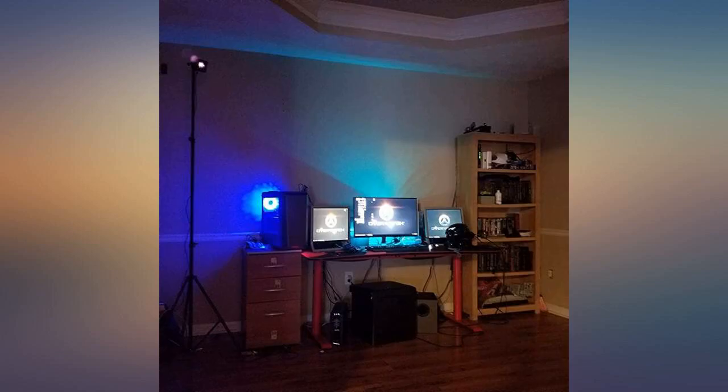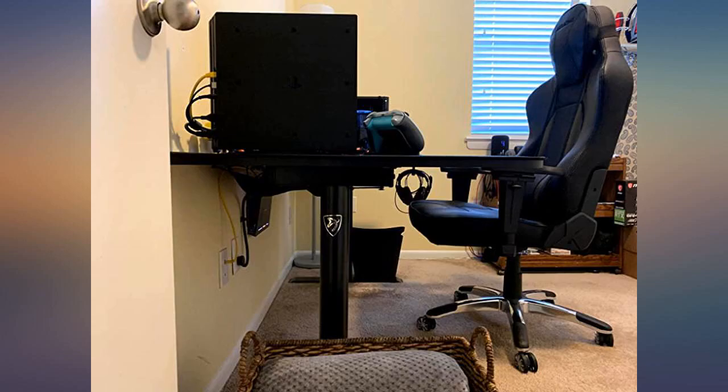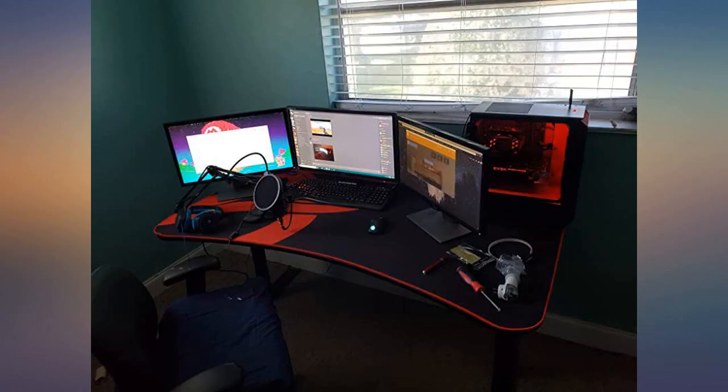I have nothing negative to say about the desk. The mouse pad is a bit bigger than the desk but will shrink over time to fit perfectly. You also have the option to replace the entire mouse pad through Erosi due to constant use.